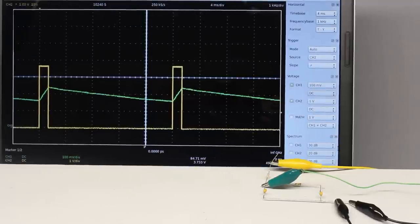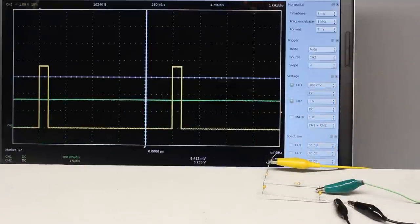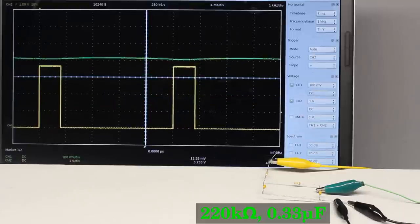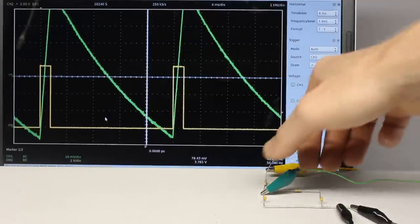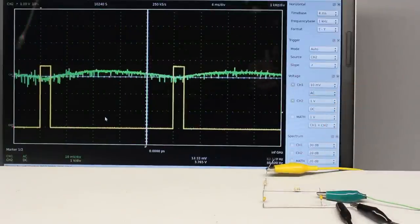Like a first order low pass, the higher the resistance or capacitance, the lower the ripple. This second order low pass filter is composed of 220 kilohm resistors and 0.33 microfarad capacitors — the signal is excellently smoothened and the DC output signal follows the variation of the pulse width signal pretty fast. A high order low pass is optimally suitable to convert the pulse width signal into an appropriate DC voltage.